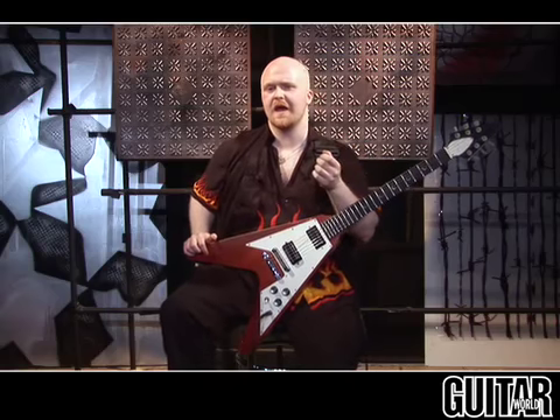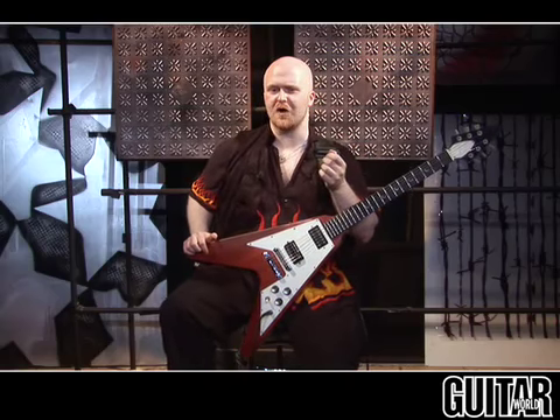So thank you guys very much for listening. Once again, I'm Dave Reffitt. You can check me out at myspace.com/DaveReffitt or myspace.com/shreddingtheenvelope. And I hope you guys pick up my album, The Call of the Flames.